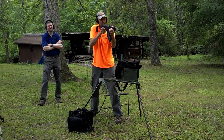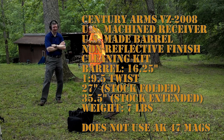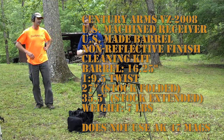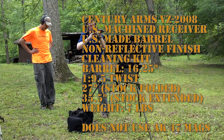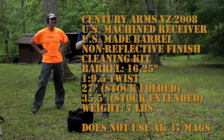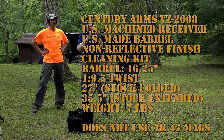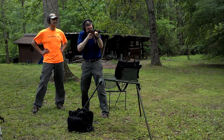Different from an AK, it has a machined receiver, and that's done here in the U.S., same as the barrel. A non-reflective finish after they bead blast it. It comes with a cleaning kit, 16 and 1/4 inch, 1-in-9.5-inch twist barrel. With the paratrooper stock folded, it's 27 inches long; with the stock open and extended, 35 and 1/2 inches. Seven pounds may not seem incredibly light, but for this type of rifle compared to a typical AK, it's actually fairly light. Note it does not use AK-47 magazines — you have to get mags specifically for the VZ2008 or the VZ-58, which is the automatic military/police version still used in Europe.